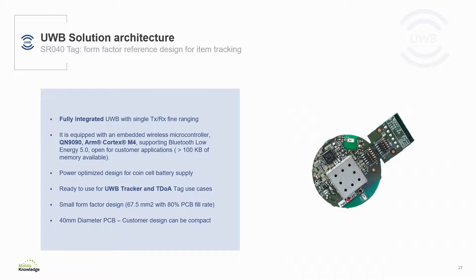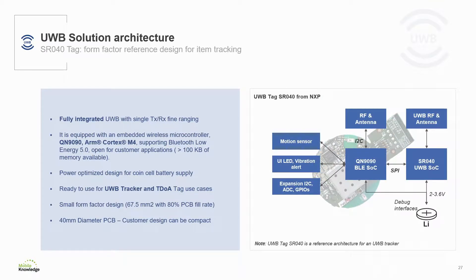Let me now show the reference architecture for an ultrawideband tag. Within the MK ultrawideband kit, we are delivering an SR040 tag-based reference design. The SR040 tag from NXP Semiconductor is a small form factor reference design of an ultrawideband tag. It is equipped with a QN9090 Bluetooth low energy system-on-chip as an application processor with more than 100K bytes of memory. It features the SR040 ultrawideband controller, includes a motion sensor for battery optimization, and is power optimized to run with a single coin cell battery. It integrates a TX/RX switch for fine ranging and is ready for ultrawideband tracker and TDOA tag use cases.